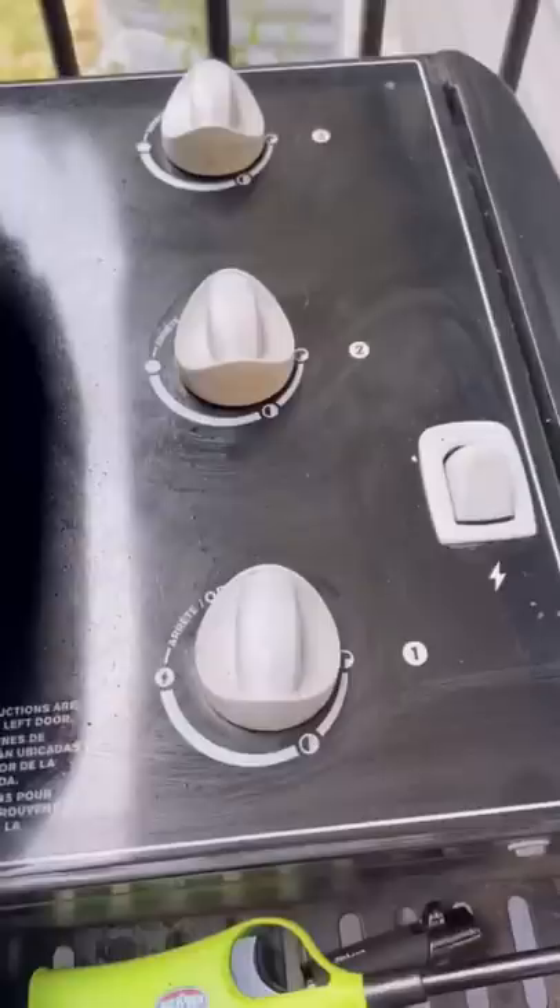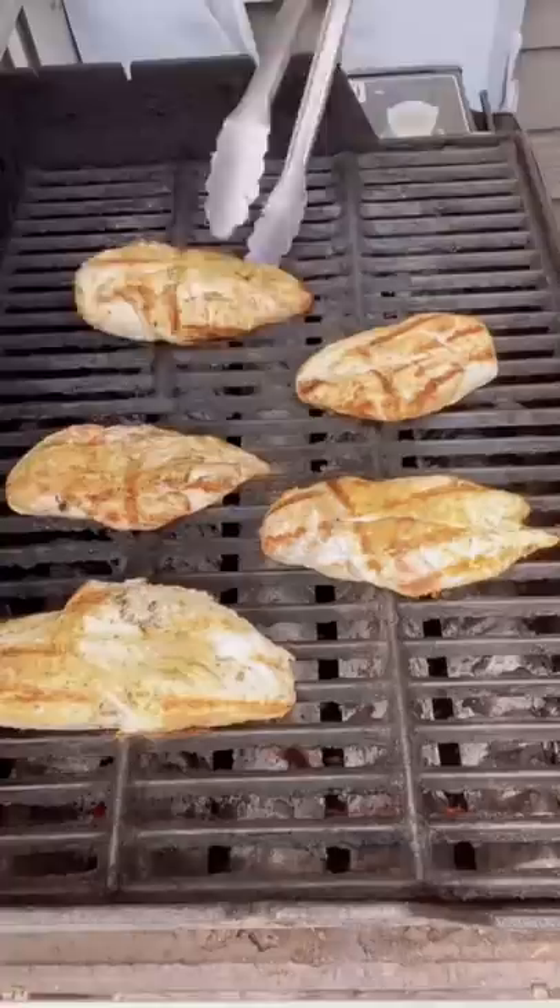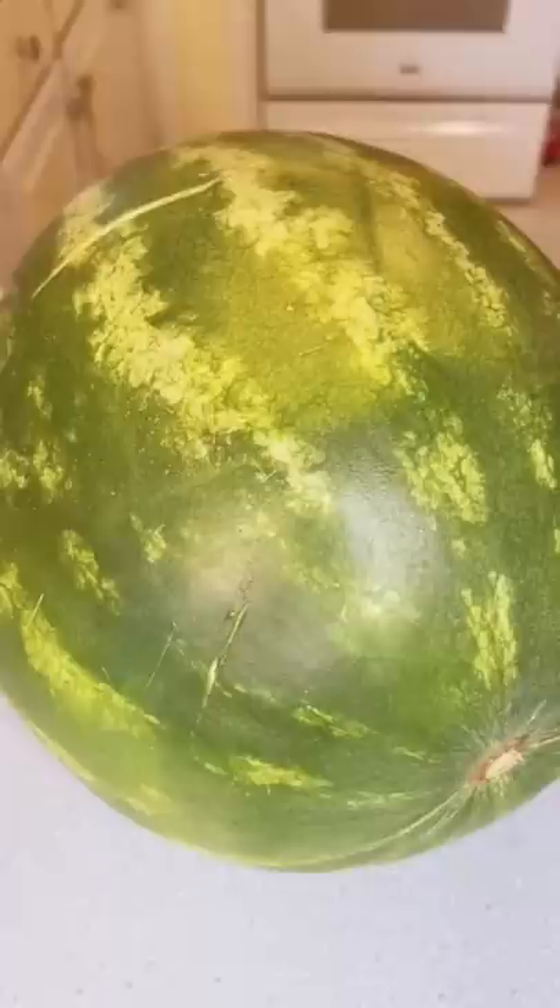With your grill set to medium, put your chicken breasts on for 5 minutes. Flip vertically for 5 more minutes, then horizontal for 5 minutes, and one more flip for 5 more minutes for perfectly grill-lined chicken at 165 degrees.